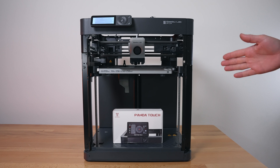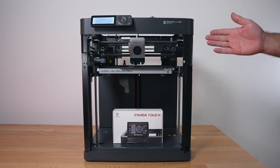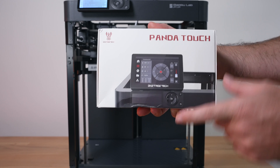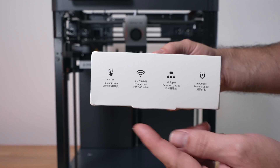Today we're checking out a pretty cool accessory for Bambu Lab printers, specifically for the P1 series. The screens on those are pretty small and somewhat limiting, but BigTreeTech has us covered with the Panda Touch. This is the box it comes in.